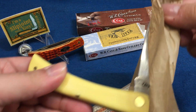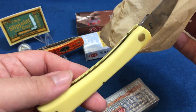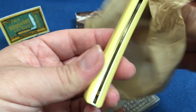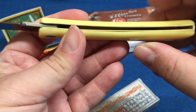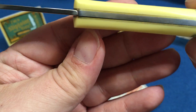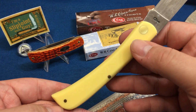These are like tools. This one is chrome vanadium steel with yellow plastic handles. You can see here — see the gap? These working knives, they just put them together. The fit and finish on these aren't nearly as good, but they do the job.